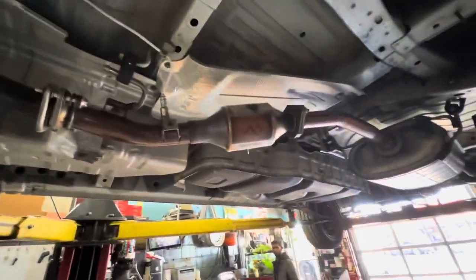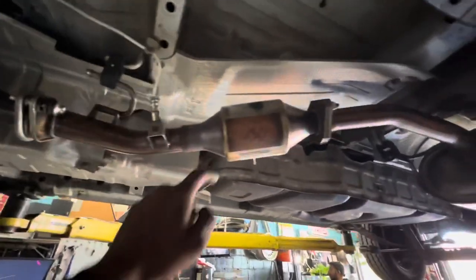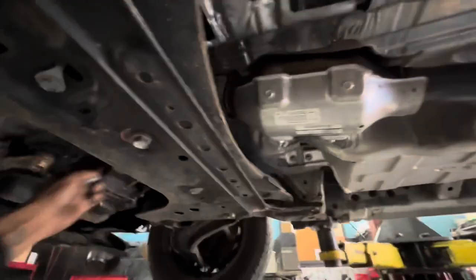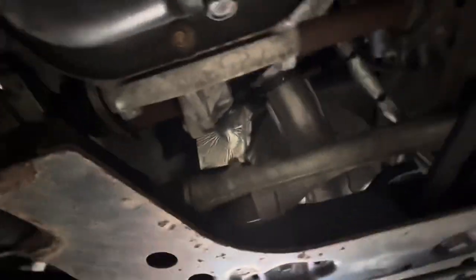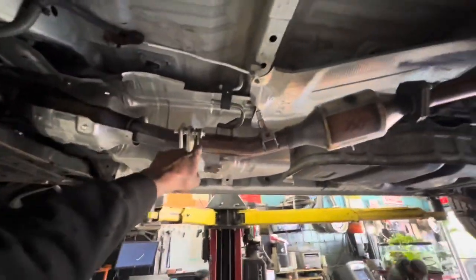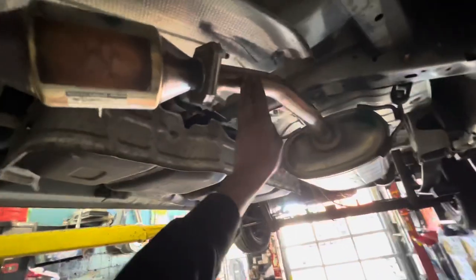So this is an NV200. Somebody stole his cat, so he went to Nissan. They made a cut back here inside and a cut back here somewhere, and they took this whole section. I'm thinking about plating it with rebar along here so if they make a cut here, they can't get through, and then we'll make a cage around this section.